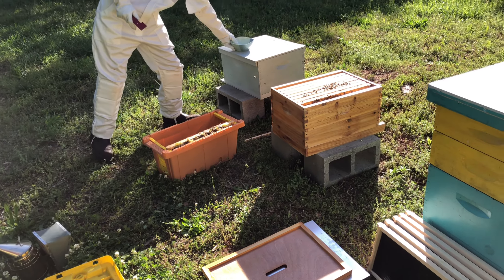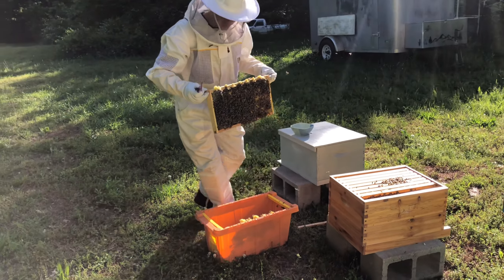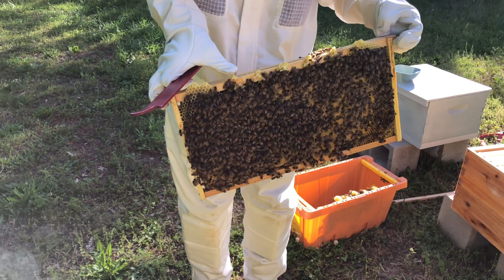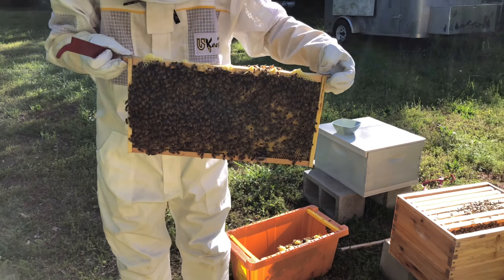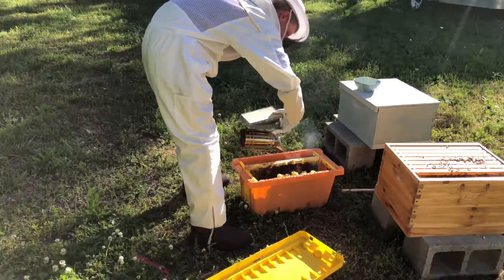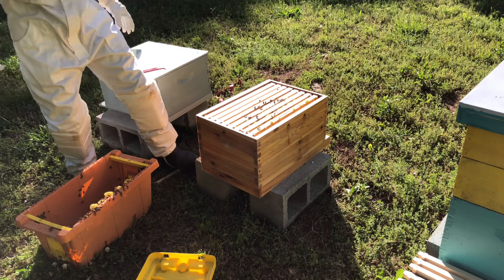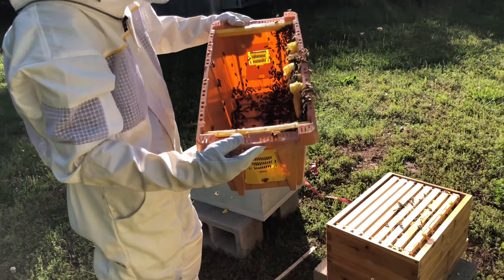It's gonna be a little funky but I'm gonna end up having to smoke all of these ones off of it and try to shake them down into this. You can see right here how they've kind of made some funkiness — right there. You can see that little bit of brood that I destroyed, but nothing we can really do about this. Alright, next step — all these bees here are going in the box.